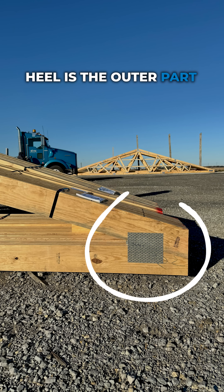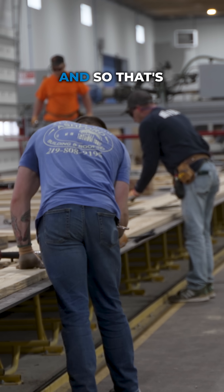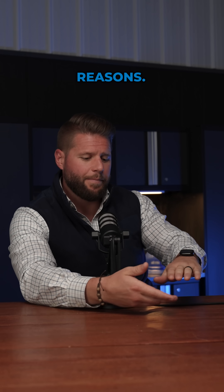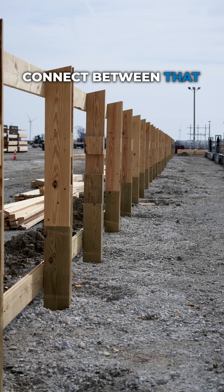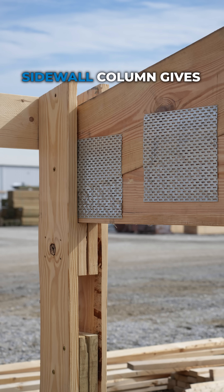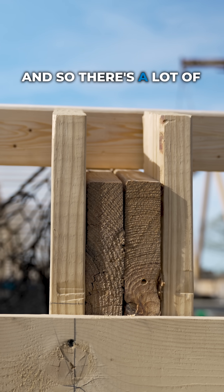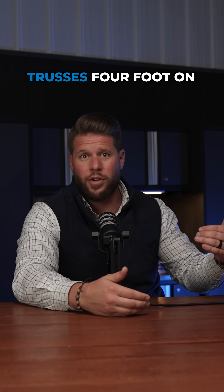First off, a truss heel is the outer part of the triangle of the truss — it's where the top of the truss and the bottom of the truss come together. How tall that is matters for two reasons. The height of the truss heel, all the way out at the side, determines how much surface area connects between that truss and the sidewall column. We have a 12-inch heel, and that surface area gives you more space to attach those two components together, providing a lot of structural integrity — different from an 8- or 6-inch truss heel when you have trusses four foot on center.